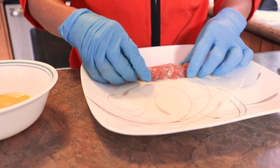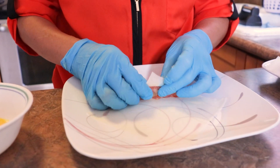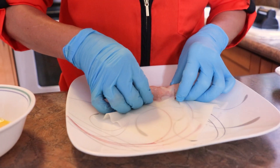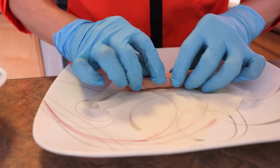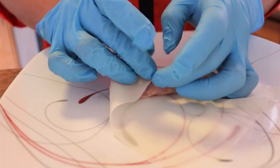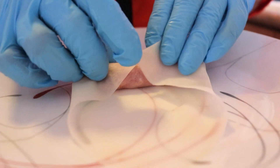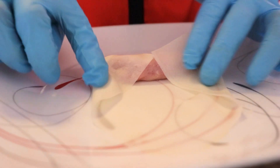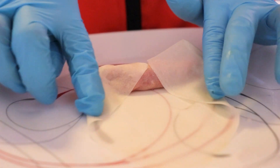I'm going to explain it one more time. Fold it, push inside with your fingers, then roll it, then fold one side and one more side. Make sure in here it's a little bit smaller.